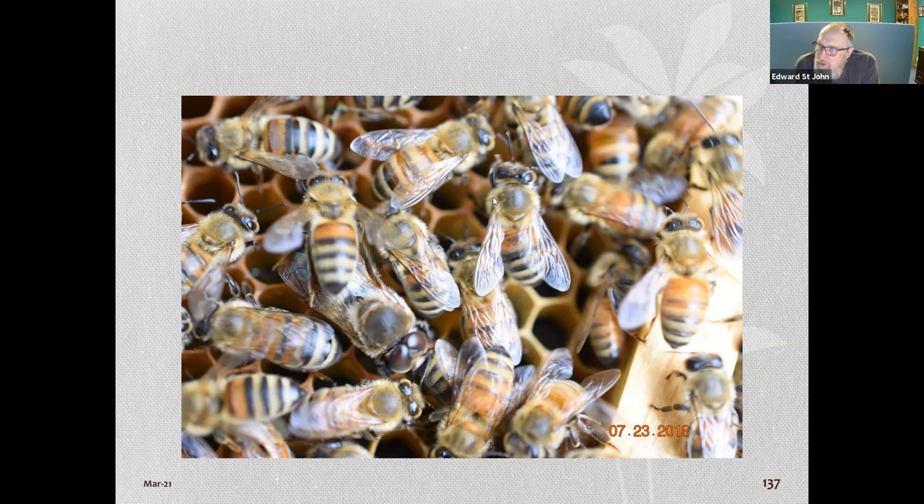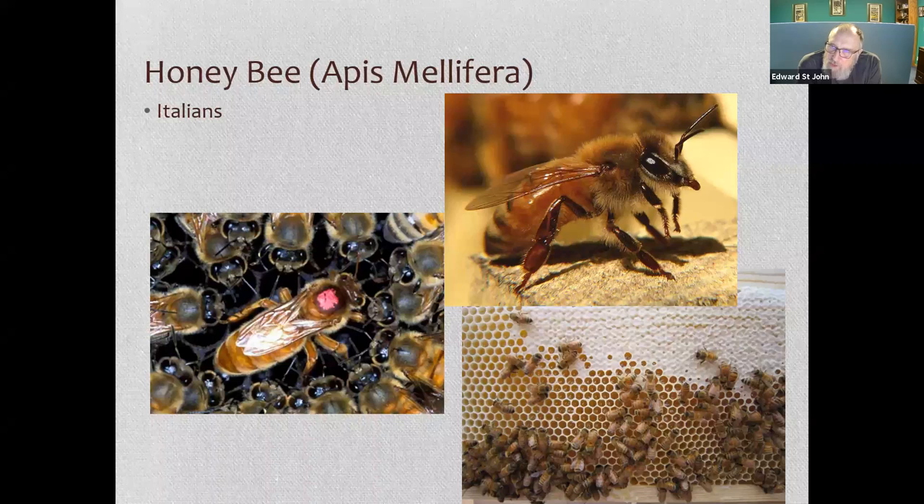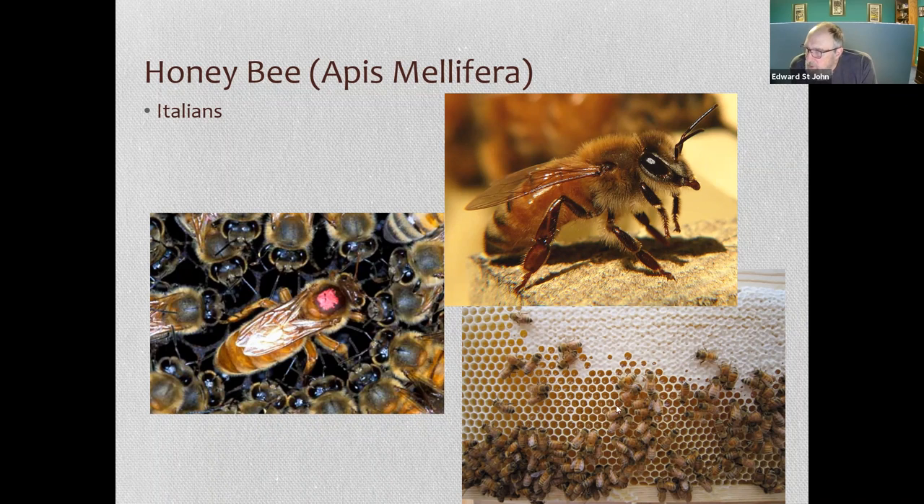Here's the marked queen again with her retinue. Here's the worker bee frame with good capped honey — when they first encapsulate honey you'll have very white wax over it. Eventually that wax gets brown from bees walking on it. You can see the honey in the little cells.